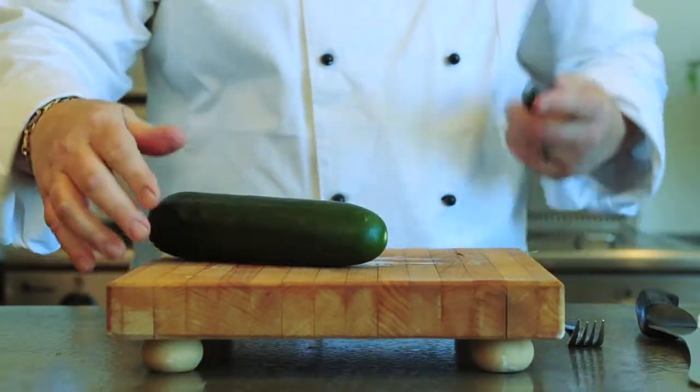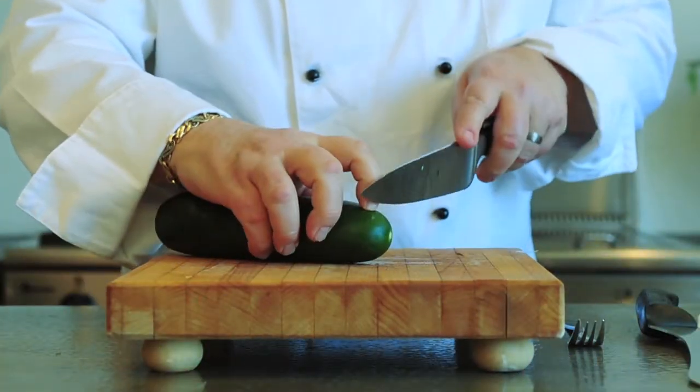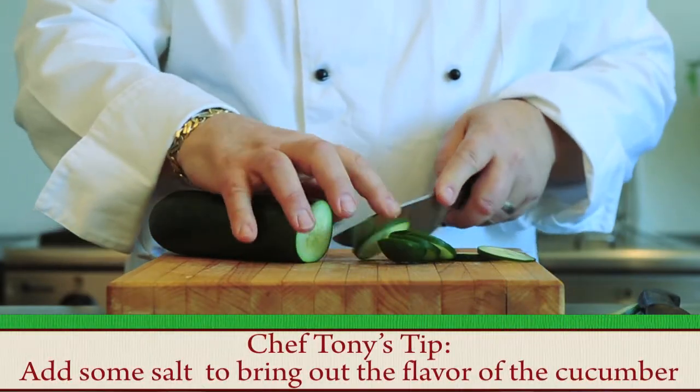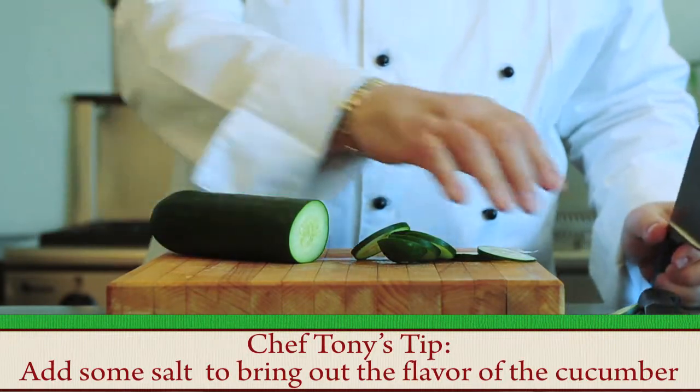What we're going to do is take a sharp knife and slice it straight down. You can have all different size slices.